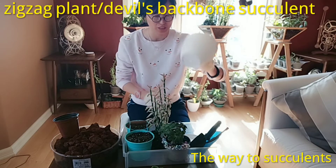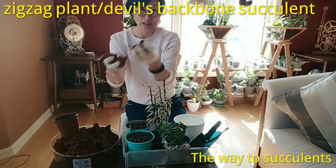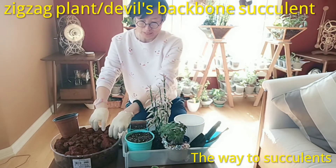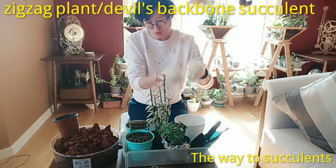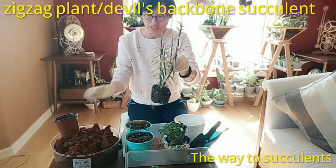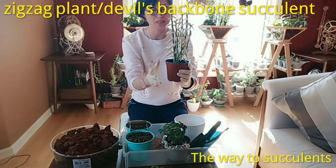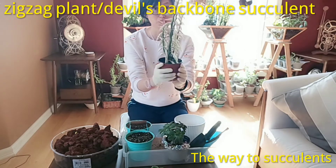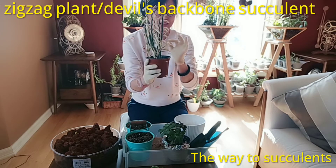The problem with this white pot is it's really deep and has only a small hole at the bottom, so drainage isn't great. In that case, I add some lava rocks or gravel at the bottom so water drains to the gravel and moves faster through the small hole. Then I take the whole plant out of the original pot. If it's packed in tight, just squeeze and keep squeezing the pot — give it a massage — and it will separate the pot from the soil so you can get the plant out easily.